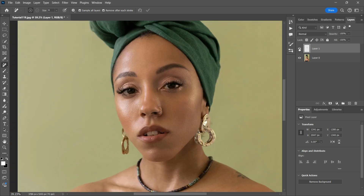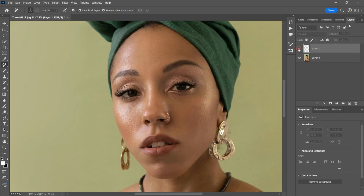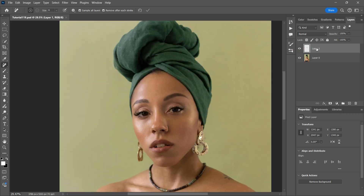Now let's turn off the layer and look at it before all the retouching. The changes are so subtle yet the skin looks so seamless and smooth. And that's exactly what we wanted to achieve — a more natural look.